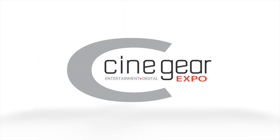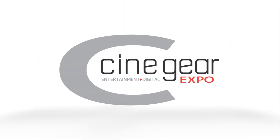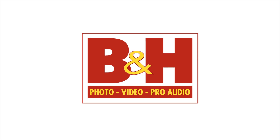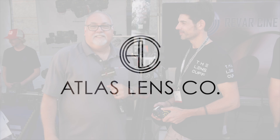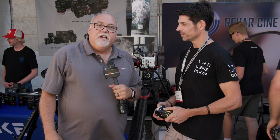New Shooter coverage of Cinegear 2024 is sponsored by B&H and Atlas Lens Co. I'm Eric Nasa with NewShooter.com and we're at Cinegear 2024 here in Los Angeles, and I am with Gregory from the Lens Cuff.